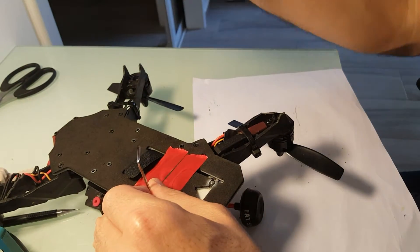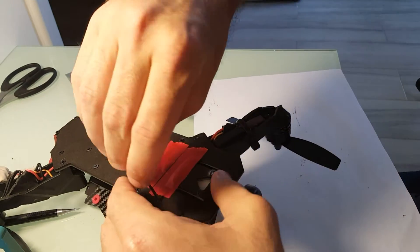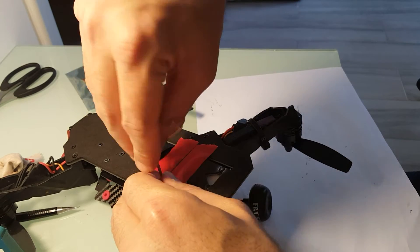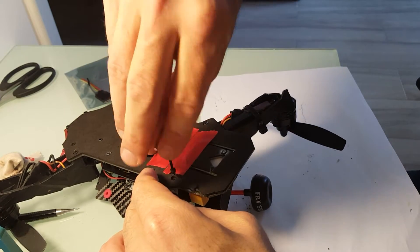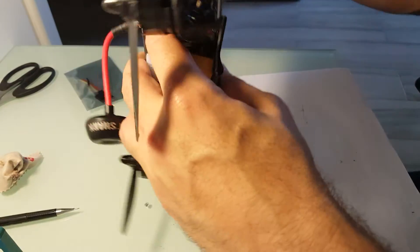So, this ESC — I bought it from Bego.com, it costs about 5 bucks. So when you are ordering the Ishin Racer, I recommend ordering some spare ESCs, because they're probably going to get burned. These are not the highest quality product.